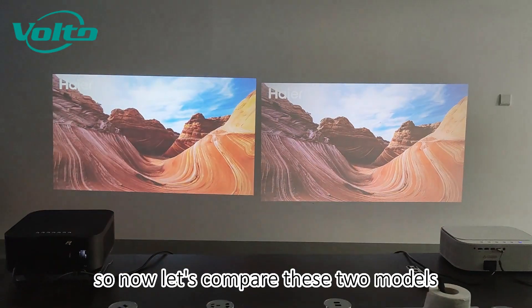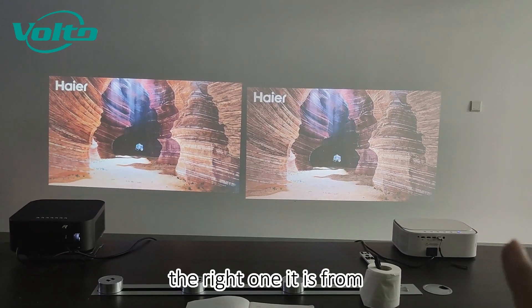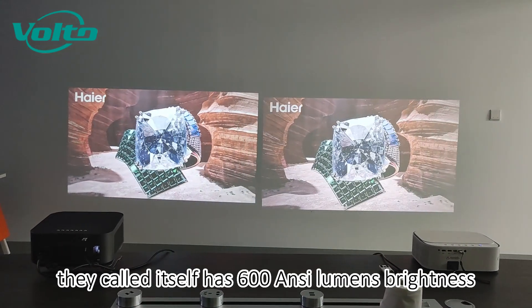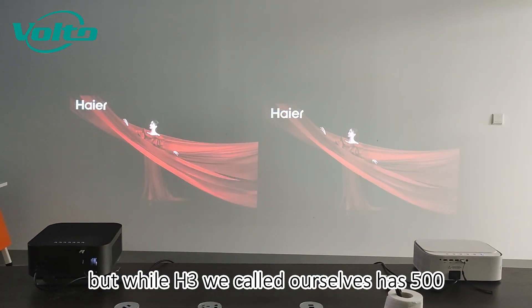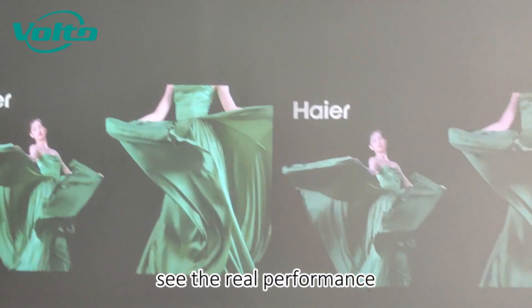Let's compare these two models. The right one, the white one, is from another company — they call it the H600 and it claims 600 brightness. While the H3 we recorded ourselves has 500. Let's see the real performance.